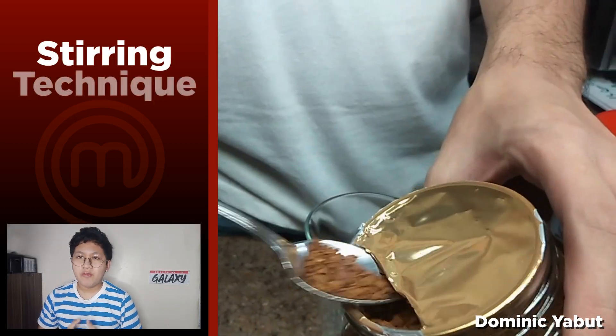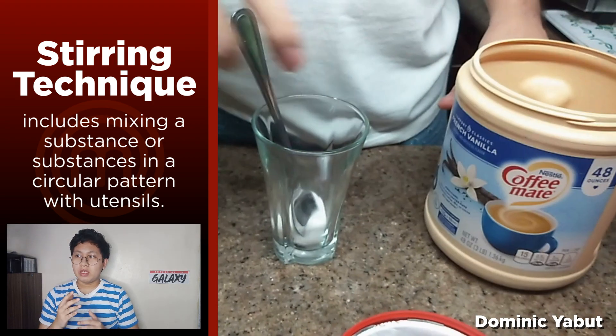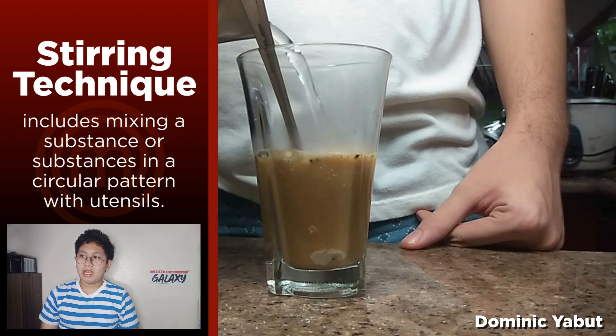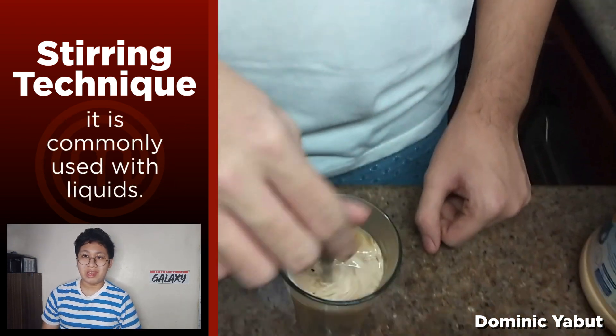Stirring is the simplest of them all because it is just mixing a substance or substances in a circular pattern with utensils. It is commonly used with liquids.